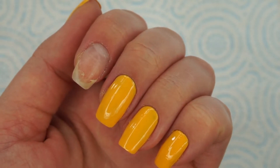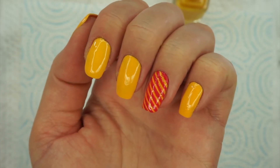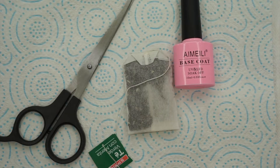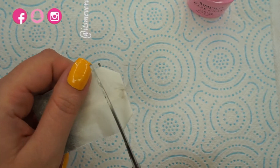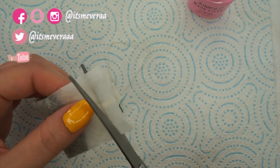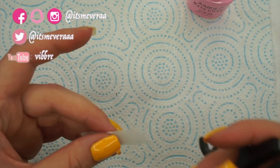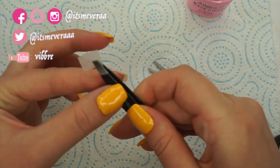We all know the OG trick using a teabag to fix a broken nail, but I like to do an extra step to make sure it lasts until my nail grows so I can cut that part. These are the items you are going to need — I forgot to include nail glue because I'm going to use a nail glue. What you want to do next is cut small pieces from the teabag.